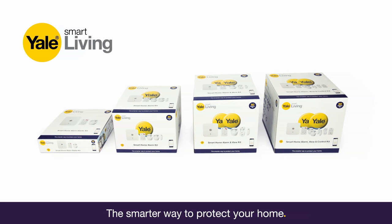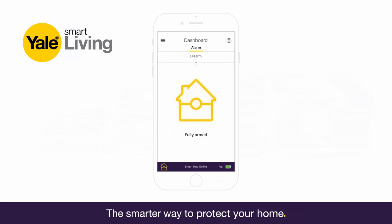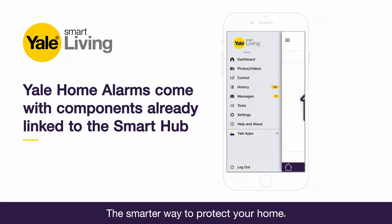Yale Smart Home Alarms are built with you in mind, allowing you to arm, disarm, configure and control your home alarm system, all from your smartphone.